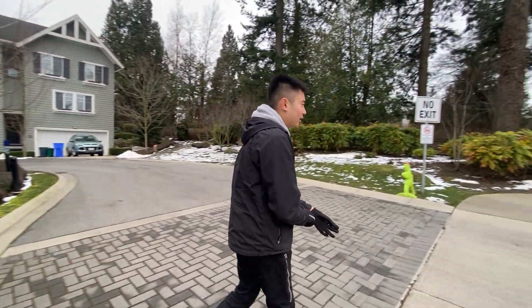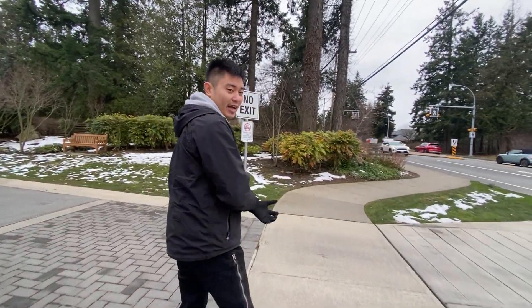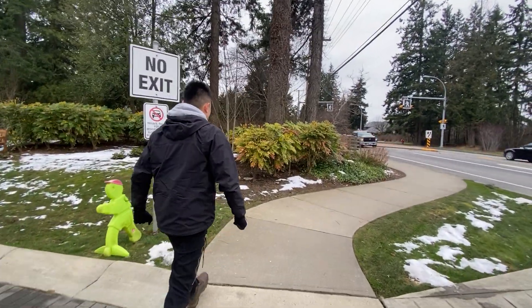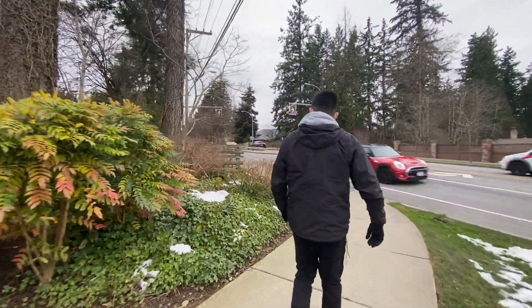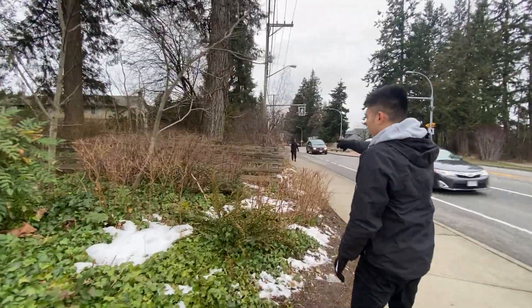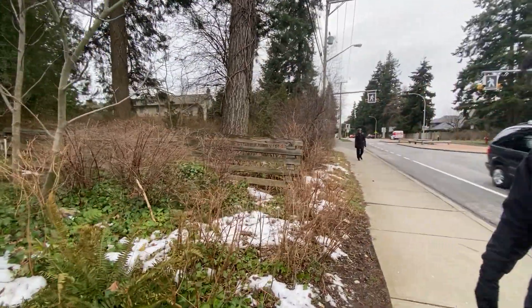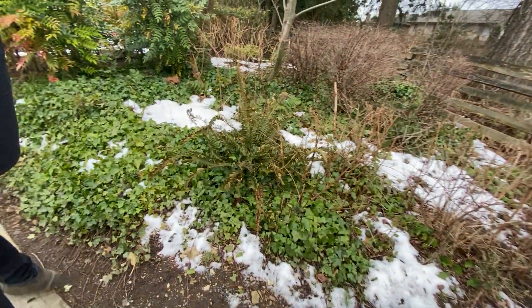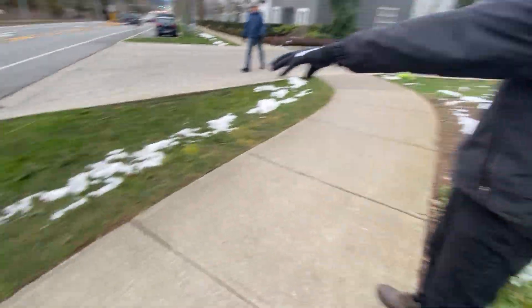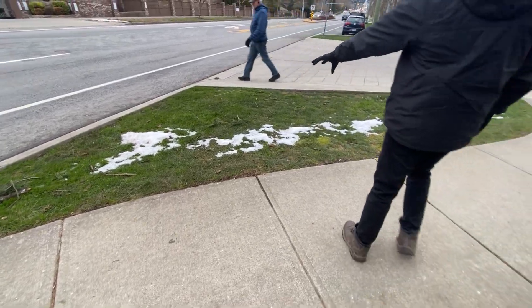Coming along here, I'm going to show you where the property line begins and ends. The property line ends right there where the fence is. Starting from there, everything inside we're going to retain. This boulevard lawn here we do have to cut, so make sure you're aware of that.